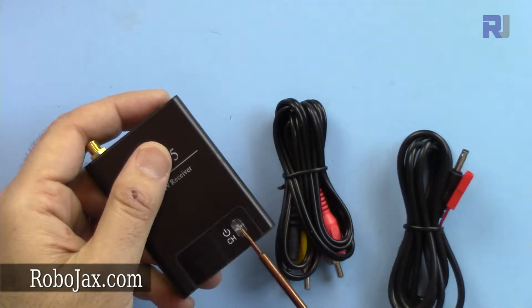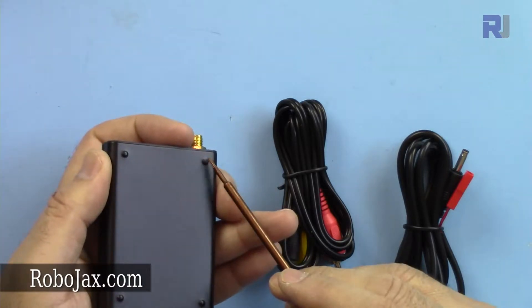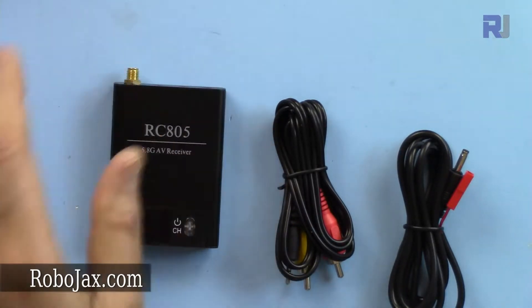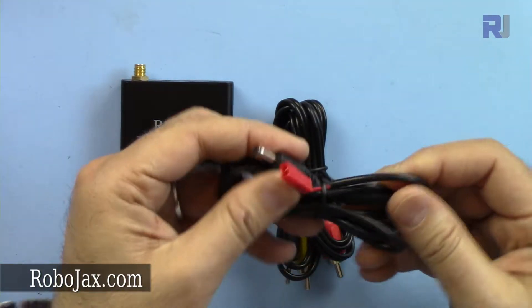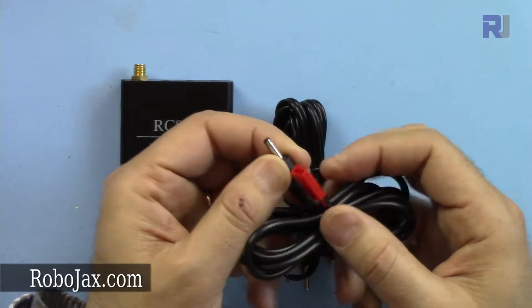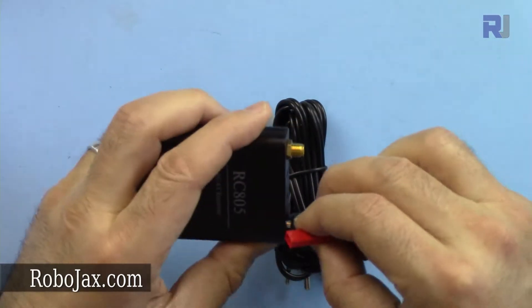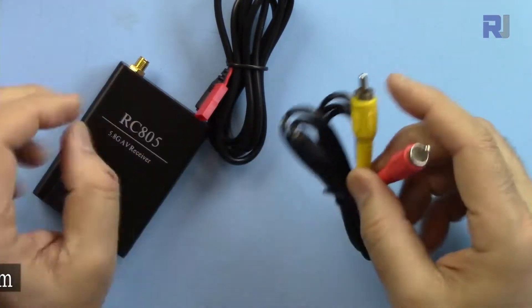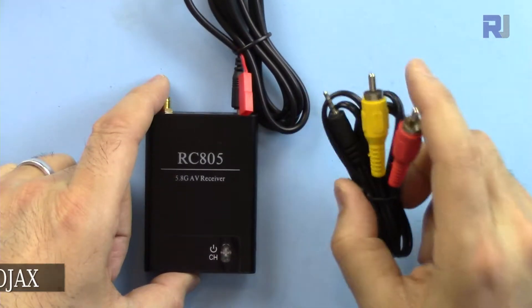There is also a power switch and channel change buttons. It has four pop-out spots so you can stand it upright. One cable is for power via the JST connector, which you connect here.